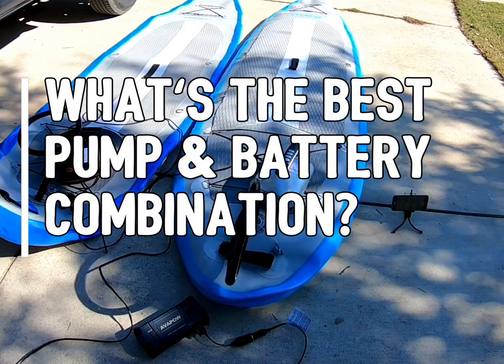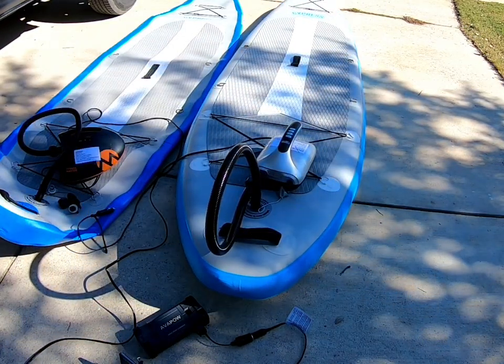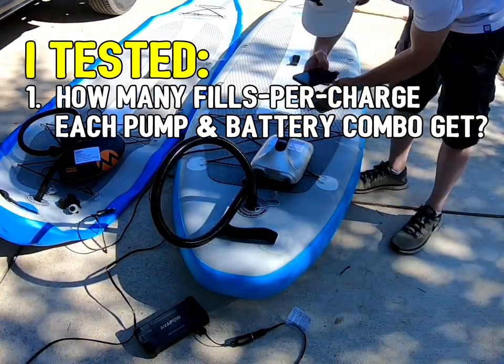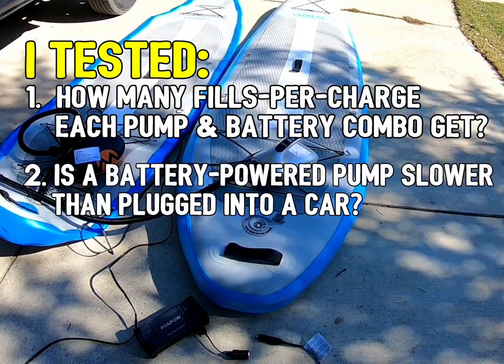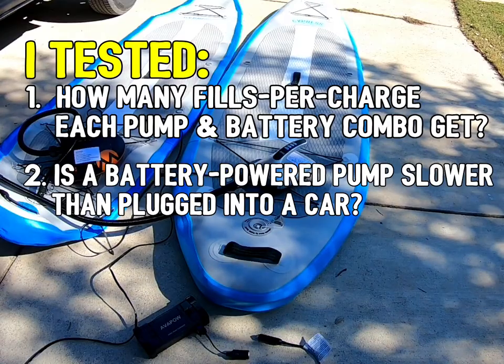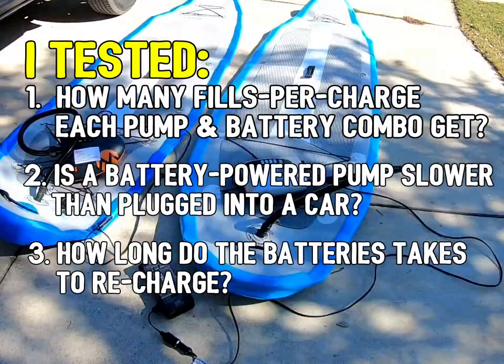There are single-stage pumps, dual-stage pumps, and batteries of different sizes. So what's the best combination of pump and battery? I tested how many fills per charge each pump and battery combination gets. I also tested whether a pump plugged into an external battery is faster or slower than plugged into a car — they're the same. And I tested how long each battery takes to recharge.